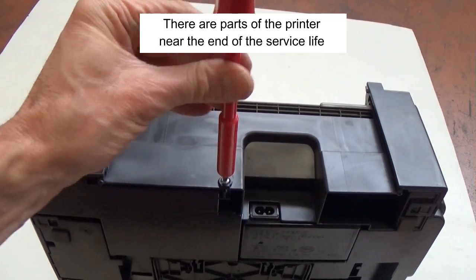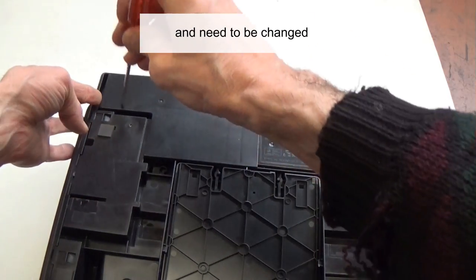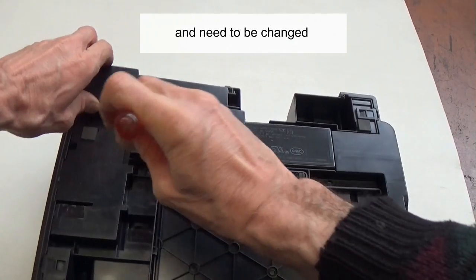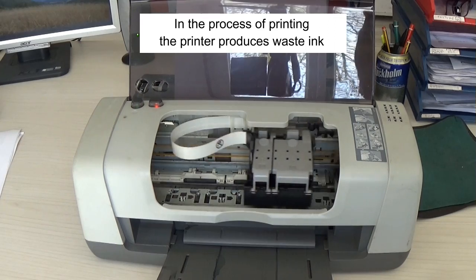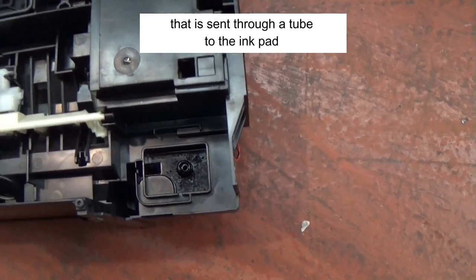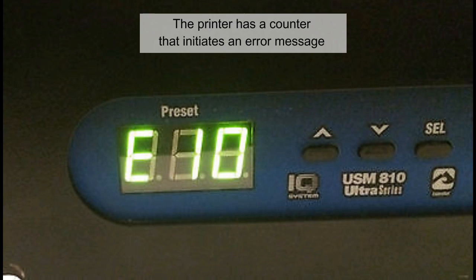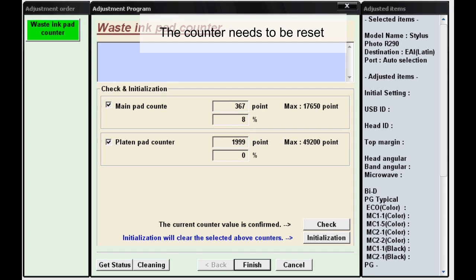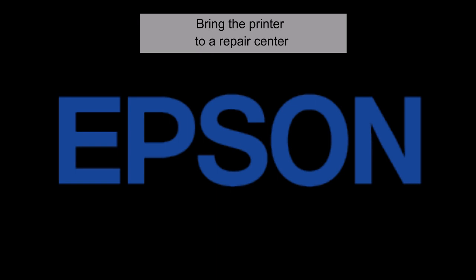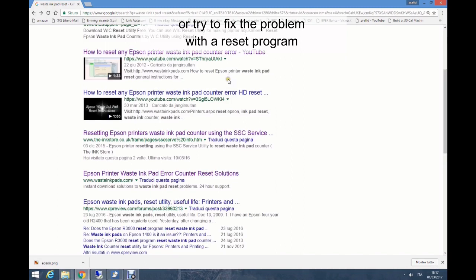There are parts of the printer near the end of the service life — probably the waste ink pads are full and need to be changed. In the process of printing, the printer produces waste ink that is sent through a tube to the ink pad. The printer has a counter that initiates an error message once a certain number of pages have been printed. The counter needs to be reset; bring the printer to a repair center or try to fix the problem with a reset program.